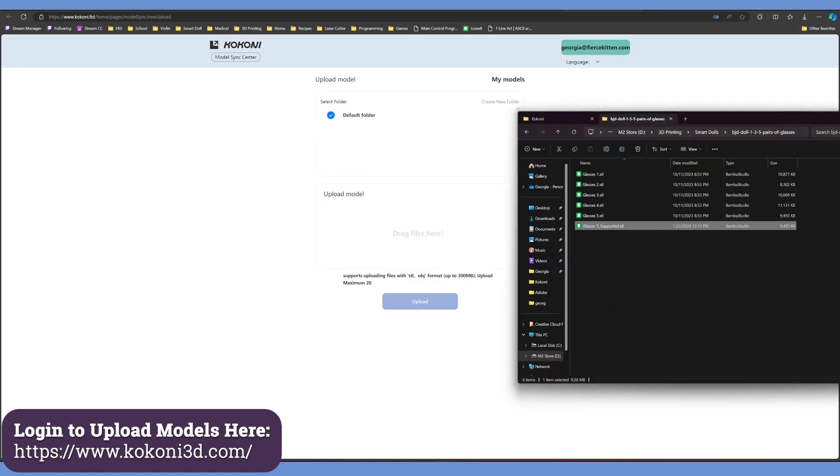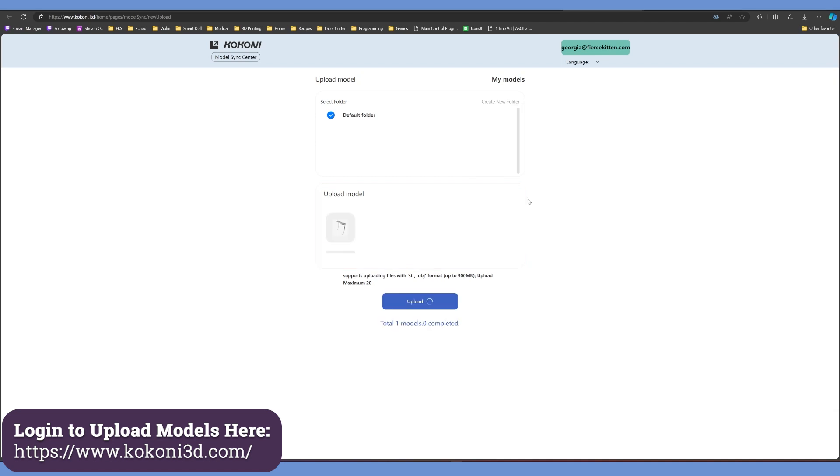Some of you are probably wondering: can I use my own models? The answer is yes. You can use Kokoni's service to upload your own models — it's cloud storage tied to your account that you can access from your phone. Then you can select your object, bring it in, make all the necessary adjustments, and print from there.